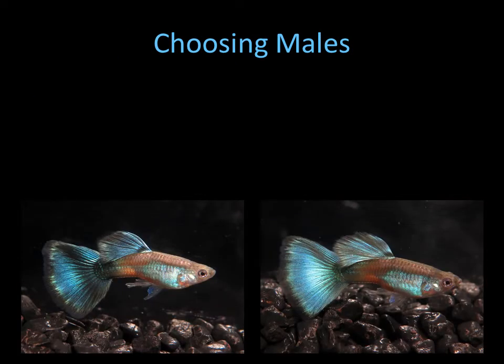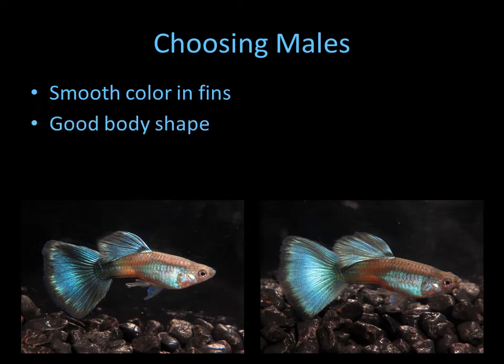When choosing males, I look for a good smooth color in the tail — both of these have it — and the dorsals as well. The little white you see on the edge at the angle is okay; that's usually just the growth area and as the fish ages the tail grows out and evens out. Both have fairly good body shapes — I like a nice deep body and thick peduncle — and both have fairly good fin shape.